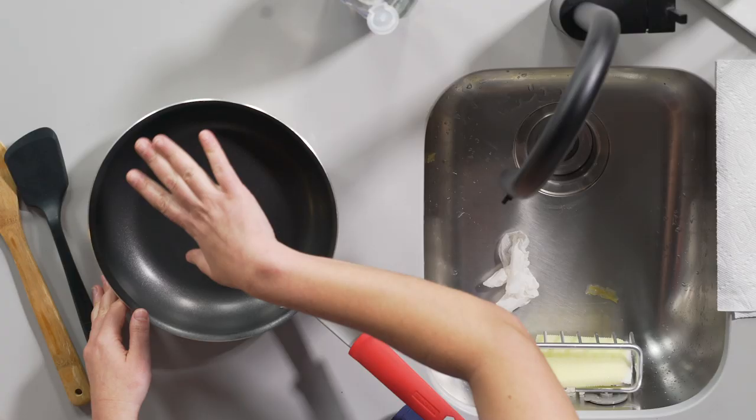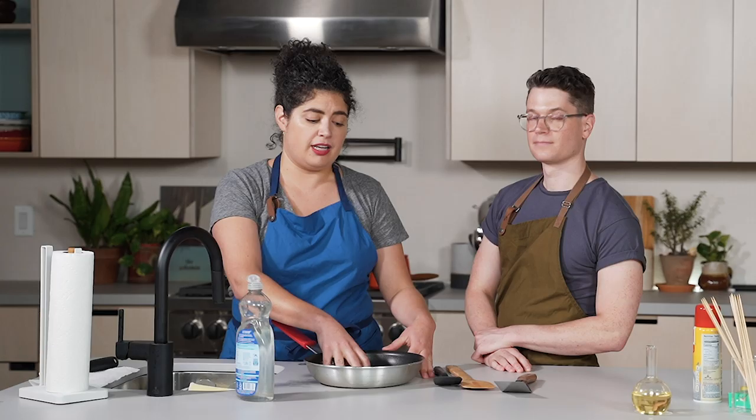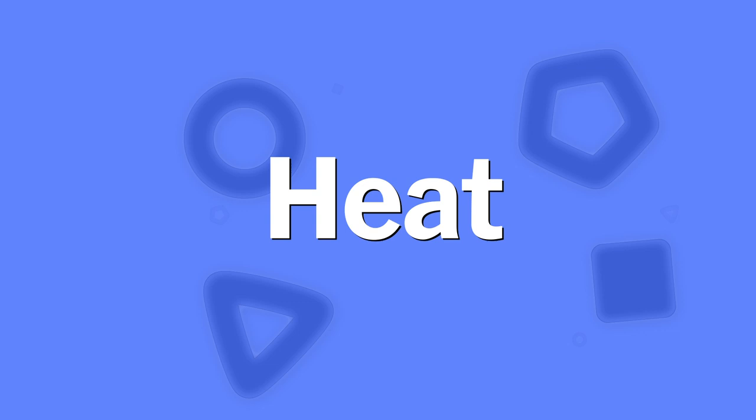Don't use nonstick cooking spray — please don't do that. It leaves a film on your pan that is impossible to scrub off. The nonstick cooking spray will actually make your nonstick pan less slick, which seems counterintuitive — so ironic. Just throw a pad of butter in there instead.